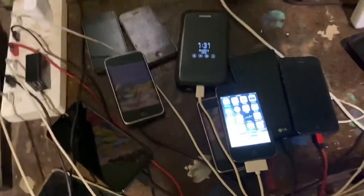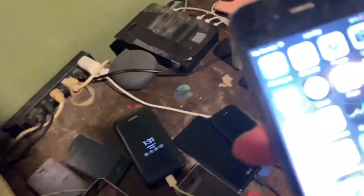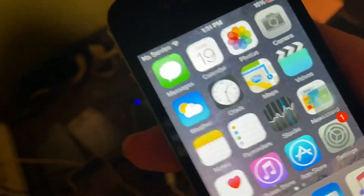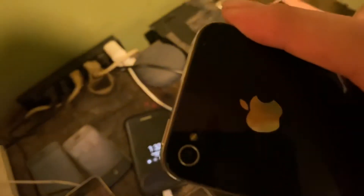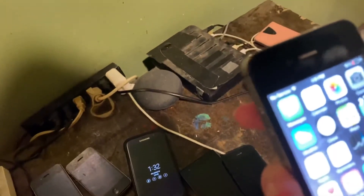Okay guys, so basically I'm gonna try to get the right time and date. It was pretty hard to get the time and date right, but I did eventually. So here's the 4S on iOS 8.4.1.